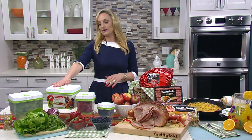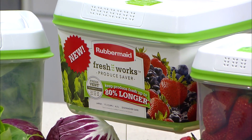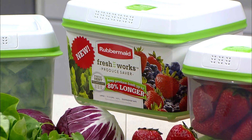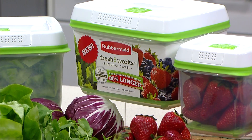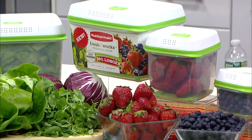This is Rubbermaid Freshworks Produce Saver, and it's an innovative food storage system that actually uses patented fresh vent technology. This keeps produce fresher up to 80% longer than your traditional produce storage containers.